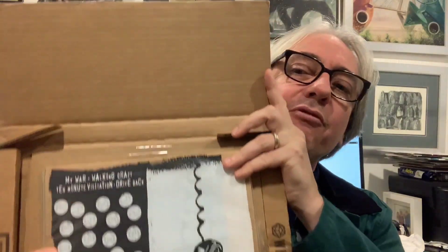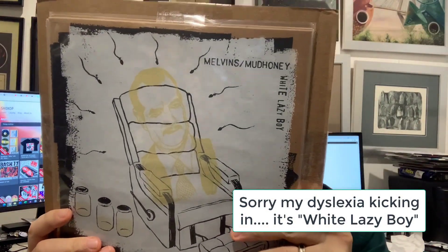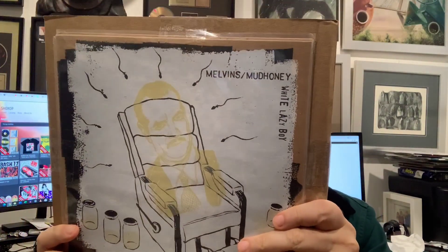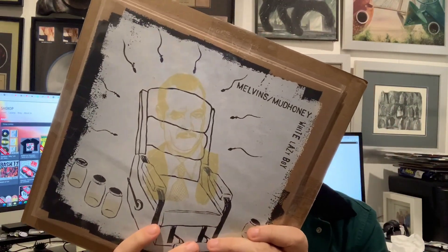I'm going to unbox this stuff — I know what it is, I've ordered it, they sent it directly to me. By the way, I pay for all this; I'm not asking for freebies. I'm happy to support labels like Amphetamine Reptile that put out great stuff and pay right along with everyone else. This is a package of Lazy White Boy — it's an EP that features not only King Buzzo and Dale Crover of the Melvins, but also Mark Arm and Steve Turner of Mudhoney.